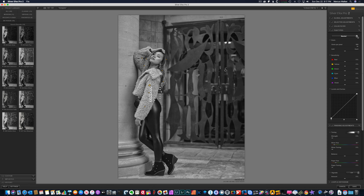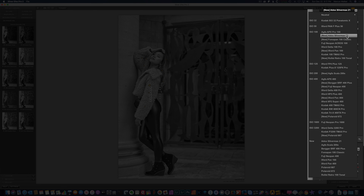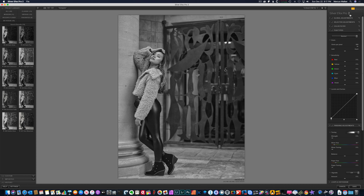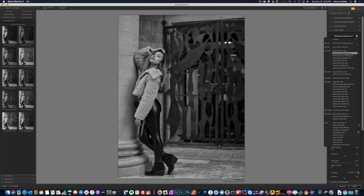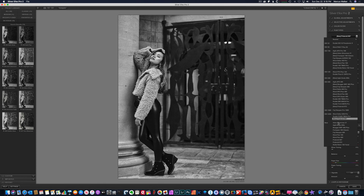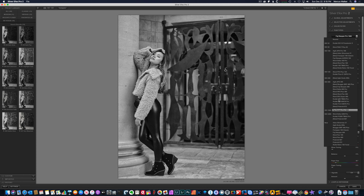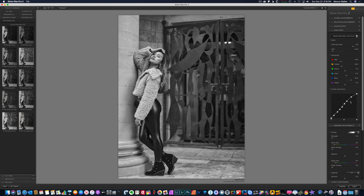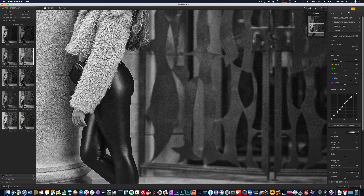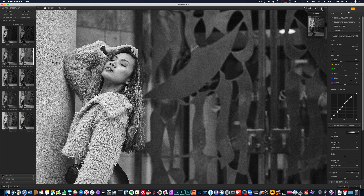Now we have Film Type. They have some film emulations in here and the new version has added some new stuff. When you click on these, it's going to change the curve, the sensitivity sliders, and the grain sliders — it's not going to affect my filter or my global adjustments. It's just going to affect those parameters, trying to mimic a film look. Let's go with this one here — you can see it gives grain, and at 100% you can see the grain of that film emulation. That's what I really like about this program.